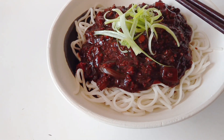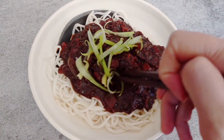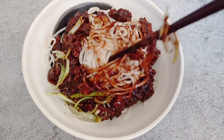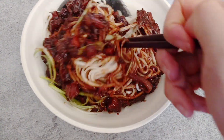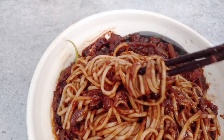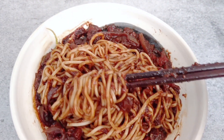There you guys have it — vegan Jajangmian! A nice hearty, meaty ragu that doesn't have the meat, and it really wasn't too hard to make. If you like this recipe and want to see more, please hit like and subscribe. Swish it around, get all of the sauce covered, and I will see you guys again next time!